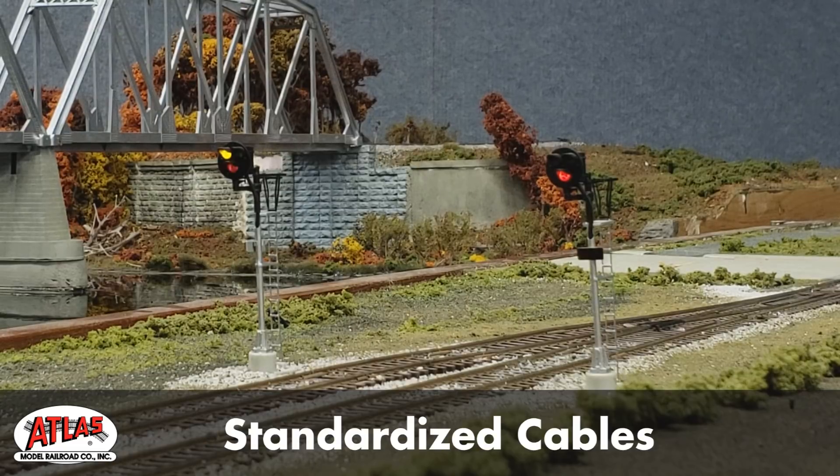This new signal control system replicates ABS, also known as automatic block signals — a common operating mode in which a rail line is divided into sections called blocks, and a signal governs the movement into each block using a green, yellow, or red light.